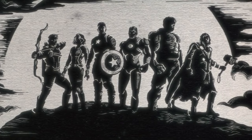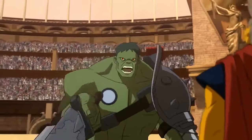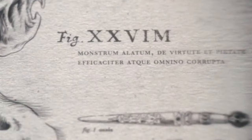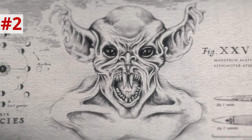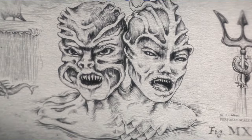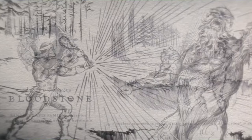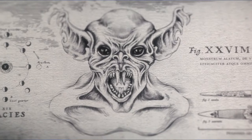We start with drawings of the six OG Avengers. The narrator — Rick Wasserman, longtime Marvel voice actor who voices Thor in Avengers: Earth's Mightiest Heroes — asks: the known universe with its heroes and marvels, but what of the darkness? We tilt down to a goblin creature labeled figure XXVIM — not a valid Roman numeral — with a Latin inscription translating to 'a winged monster, by virtue and piety, effectively and ominously corrupted.' Beside this creature are daggers and a chart of lunar phases, suggesting we're looking at Ulysses Bloodstone's journal of creatures he's hunted. The MCU is using this to show how all our monsters from folklore exist in this universe, living in the shadows.